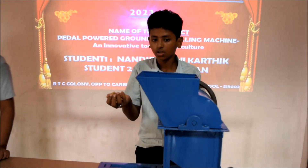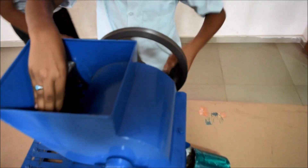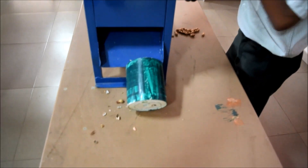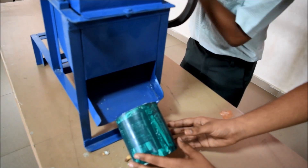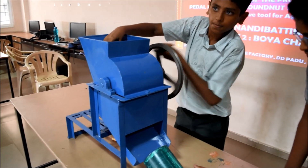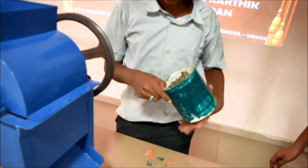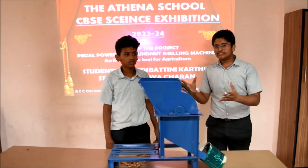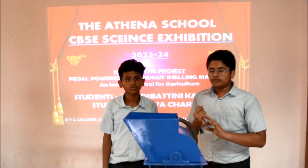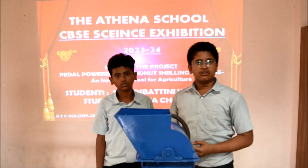I have taken some groundnuts and I am going to drop them in. After rotating, we can observe that some seeds are separated from their shells. We can separate the groundnut from the shell, and it is also a dual purpose machine — it can improve our health while also being useful for getting more income for farmers, and as you know, it is a good exercise tool. Thank you.